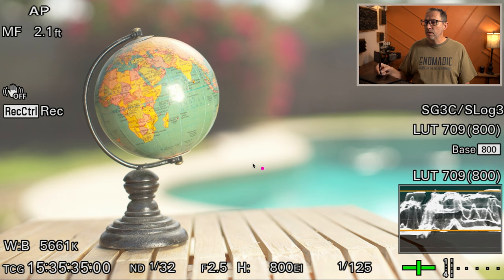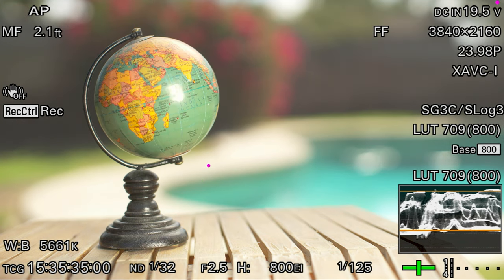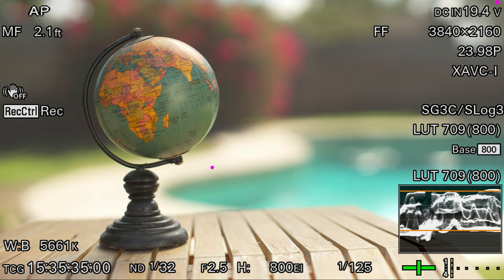I put the silver reflector kind of where I wanted it, but I don't like this spot. What we're going to do is actually put a diffuser between the globe and the silver reflector — so we're going to have the silver reflector bounce light through the diffuser onto the globe. Here is the shot without the diffuser, and the shot with the diffuser.